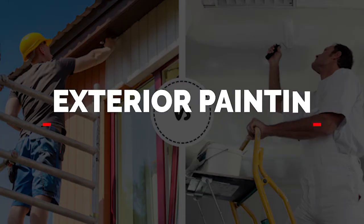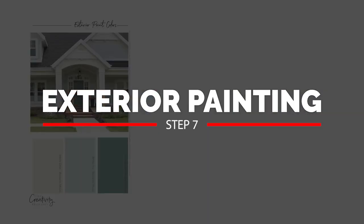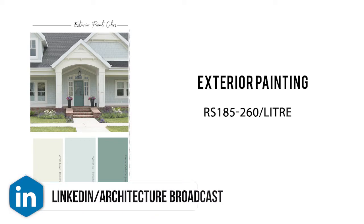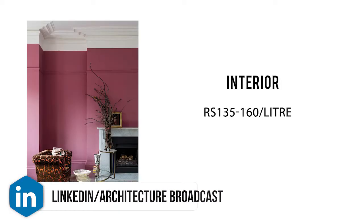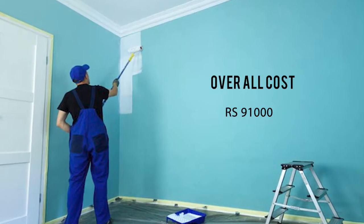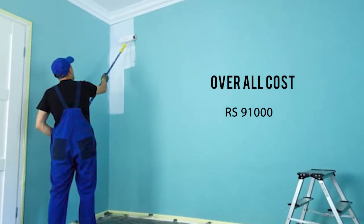Next is exterior and interior painting. You should use the best quality exterior paint as it must withstand sun and rain. Exterior paint costs around ₹195 to ₹260 per liter, and interior paint costs ₹135 to ₹160 per liter. For this 30×40 plot, the total painting cost is around ₹91,000, which includes both labor and material. Primer and other small items are not included.